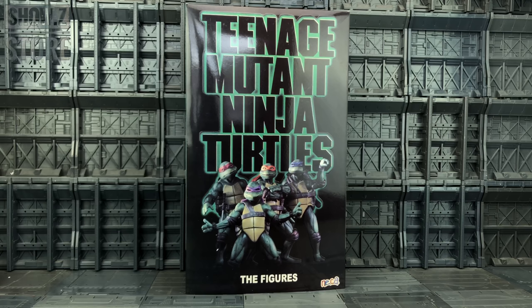Hello everyone and welcome to another knockoff review, thanks to the team over at ShowZ. In today's video we're taking a look at the Teenage Mutant Ninja Turtles KO NECA figures.